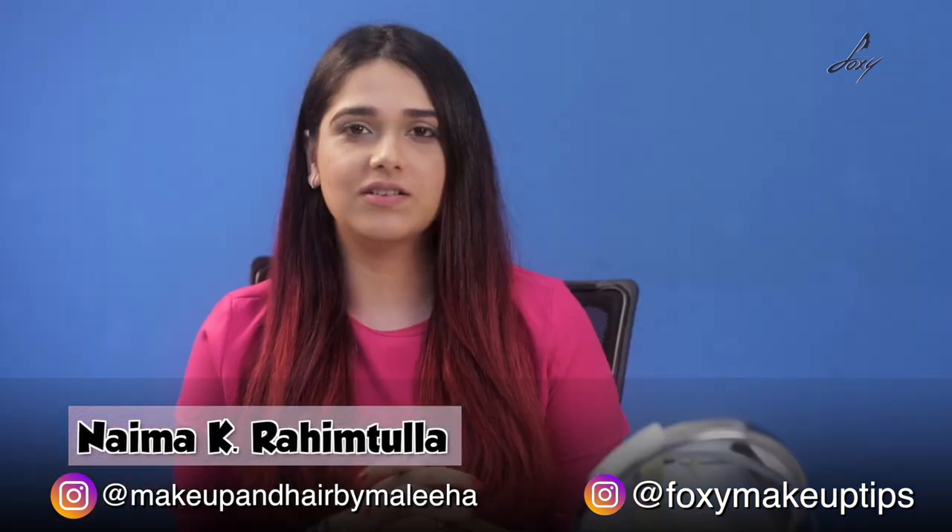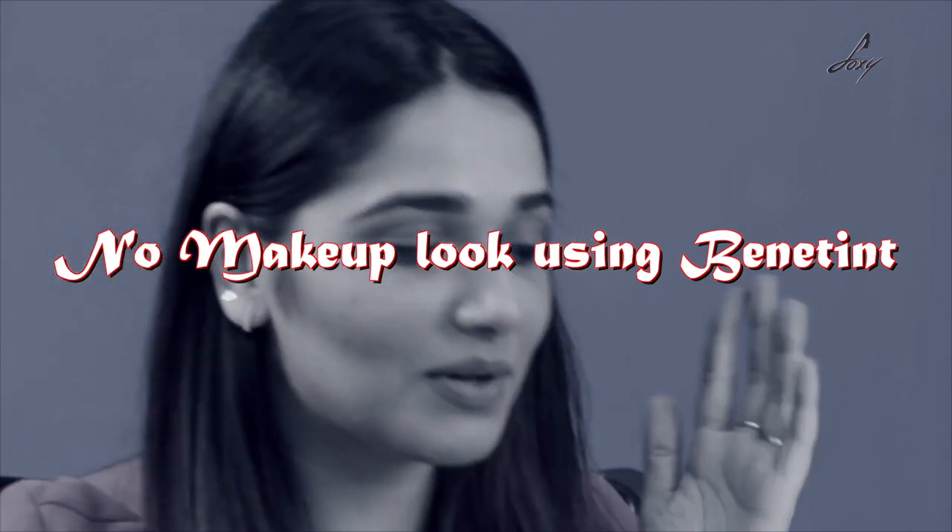Hi guys, this is Naima and welcome to Foxy. Today I'm going to show you something super cool which is something I've learned over the years. I'm going to be using this cheek tint called Bene Tint. I'm using this one product to do an entire face — the no-makeup look actually comes from a place which is makeup that looks like skin. This is something I do once in a while for myself or at work, especially for a shoot where we need to keep it super minimal.